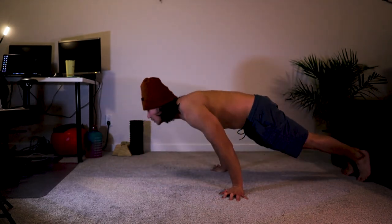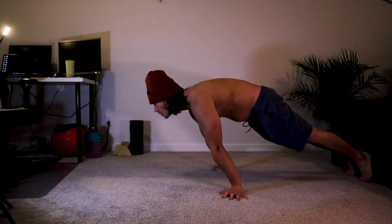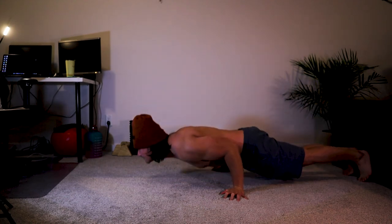I hope you've learned something here on my planche routine. Thank you for watching and please like and subscribe.